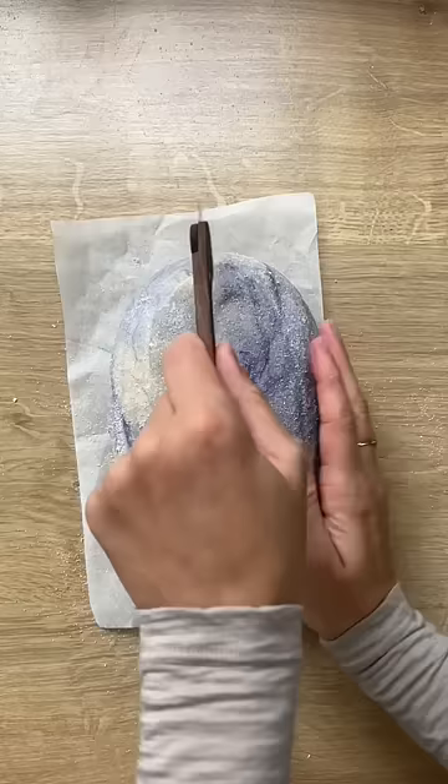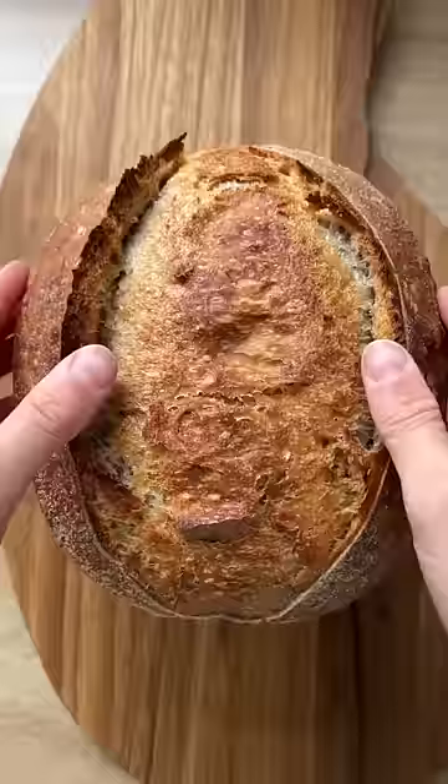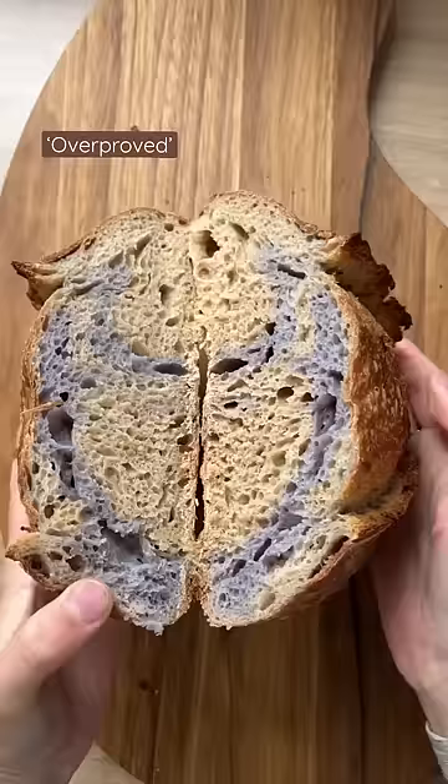A loaf that could have had more time at room temperature will have uneven holes — very big ones and very tiny ones. And a loaf that could have had less time to develop will look like honeycomb on the inside, like this one, which came from the same dough as the other one, but I spent an extra four days in the fridge before I baked it.